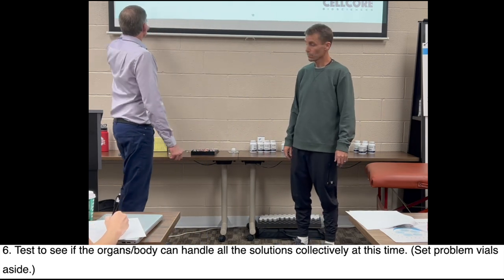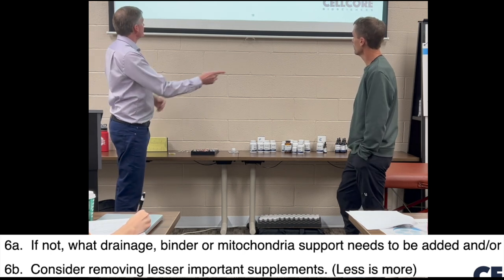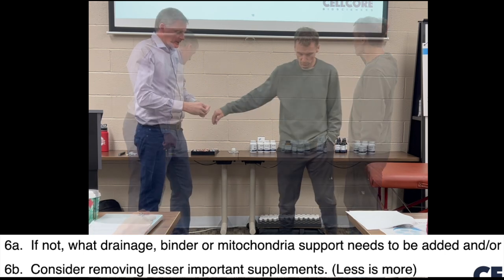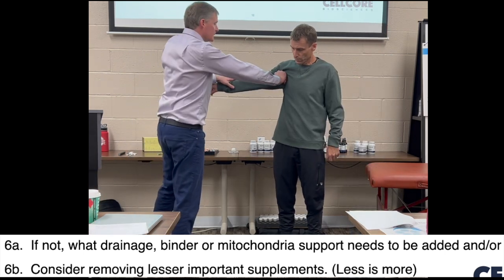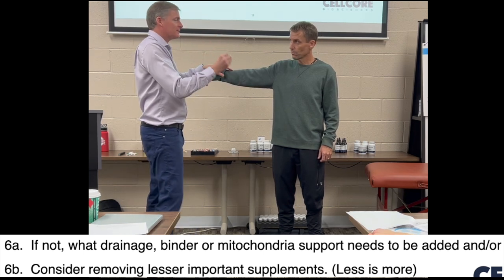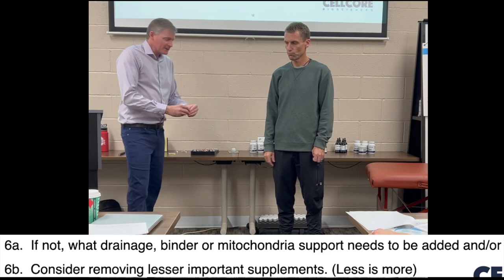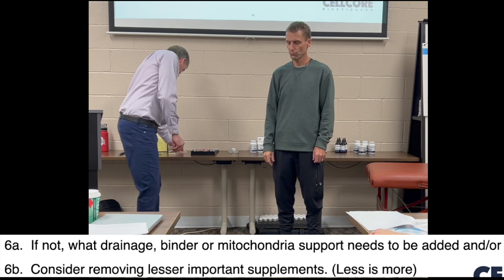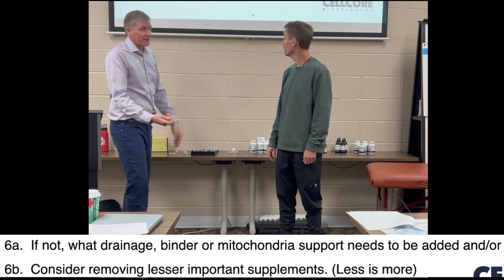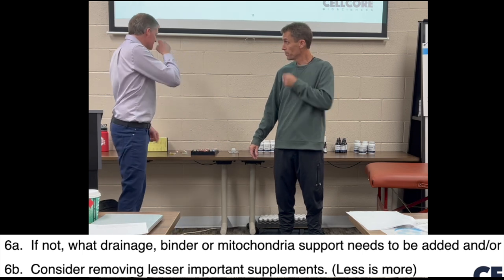Now let's say his arm was weak — then we would do step 6A or 6B. Let's say we need to add drainage, a binder, or some mitochondrial support. Let's pretend carboxy was weak at the lymphatic system — then I would grab lymphatic and see if it made it strong. We have carboxy and lymphatic — yes, he doesn't need lymphatic. Here's advanced TUDCA — does your gallbladder need advanced TUDCA? No. So step 6B would be removing something if you had ten products and somewhere it was weak.